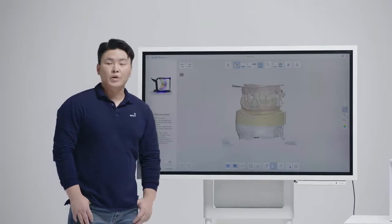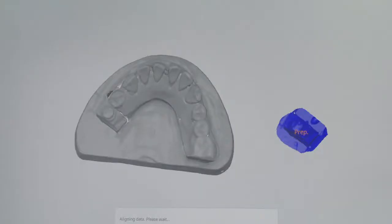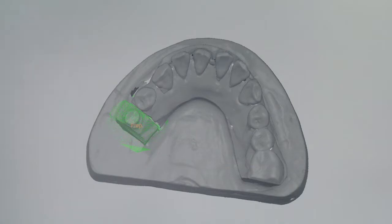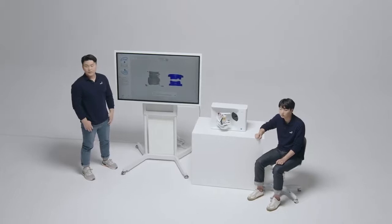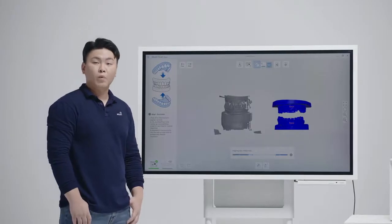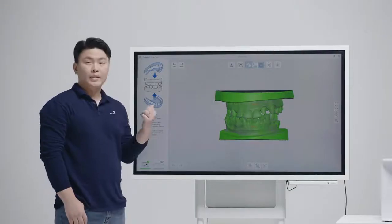Now let me show you a really cool function in our software: auto-alignment. Align your die data with the base data, or align the base data with the occlusion data. The software does that work for you. Just like that.